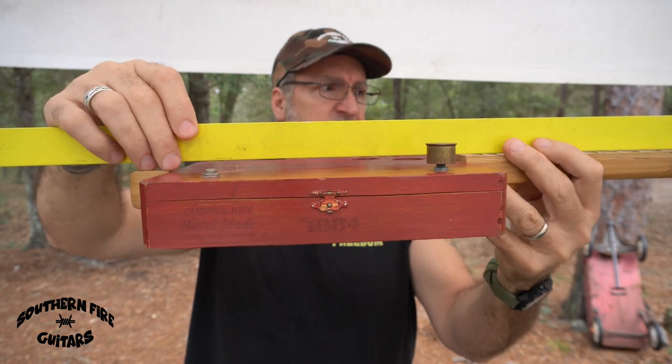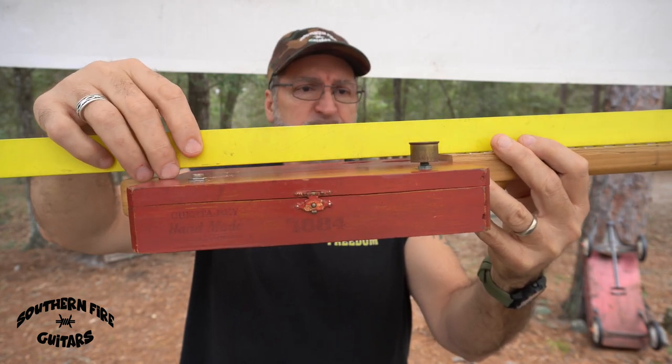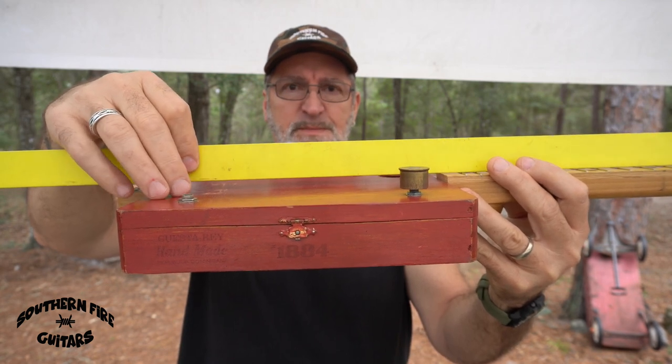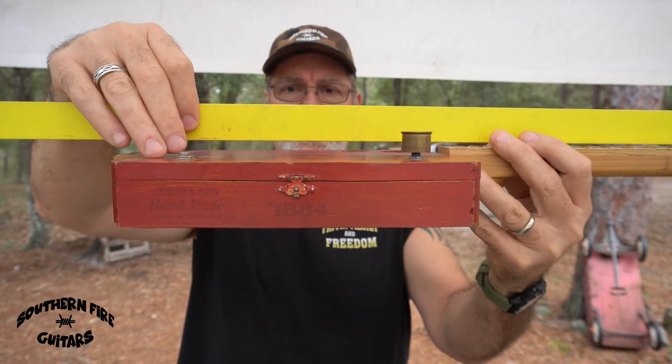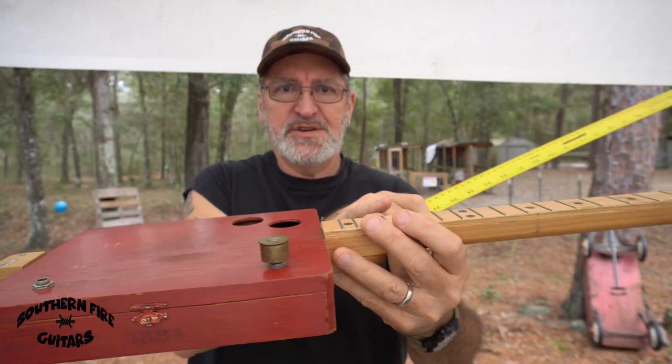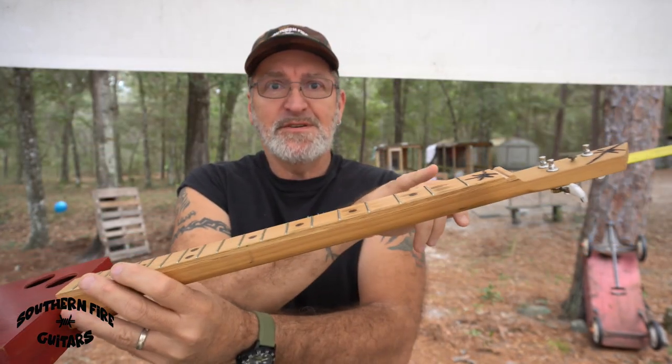There's no angle in the back here. So what I'm going to do is take the neck off and put a little shim under the back part to lift it up about an eighth of an inch, and that will give me a little better action here like it is over here.